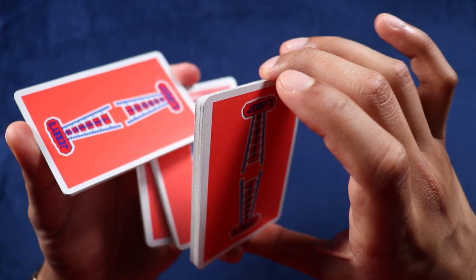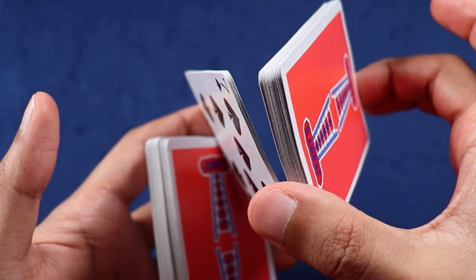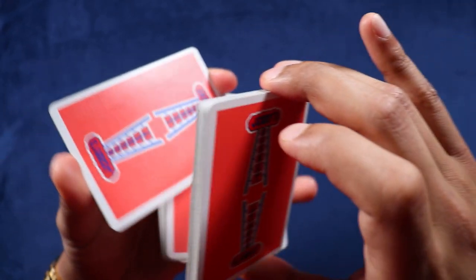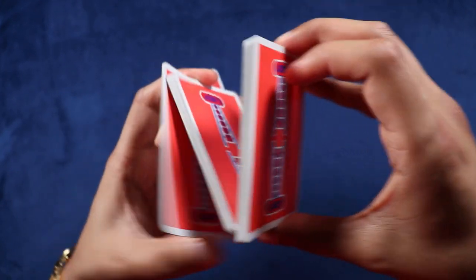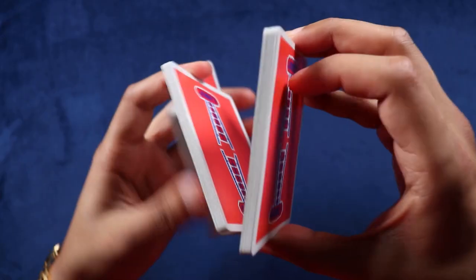Let's get there one more time. As you bring this back and drop it, you're also going to start bringing this packet back as well. Drop, bring this packet back, and grab it again with your dominant thumb. Now we're kind of back in our original starting point.